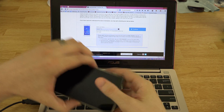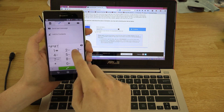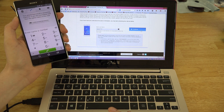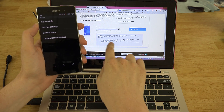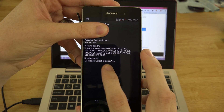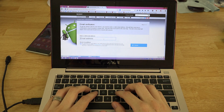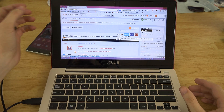We're going to Sony's bootloader unlock page — link will be in the description. We select Xperia Z3 from the device list. The page notes it's only possible to unlock for certain releases. First, open the dialer and access the service menu: tap the configuration routing status to check if bootloader unlock is allowed. We dial the service code — it shows the service info configuration screen, and right there it says 'Bootloader unlock allowed: Yes.' Sweet.